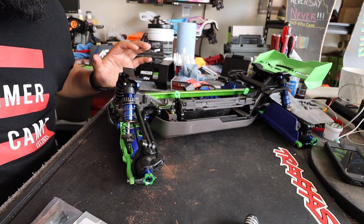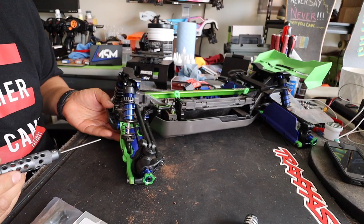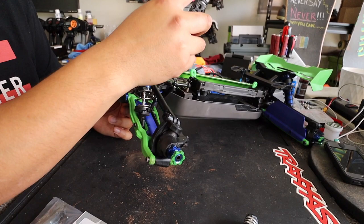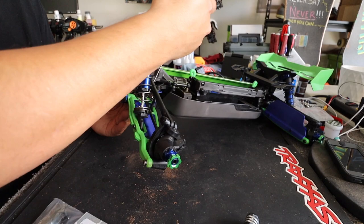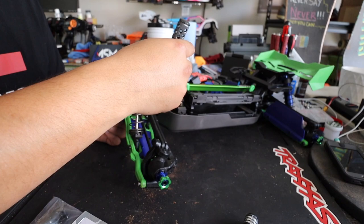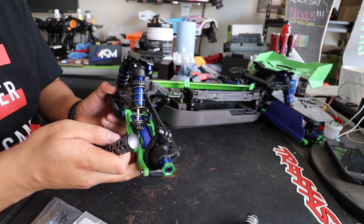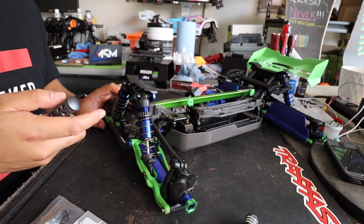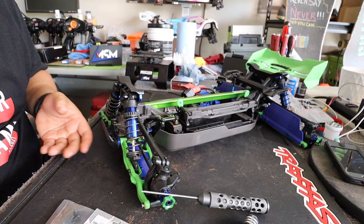The droop screws are installed. Now we're going to set the droop to max droop - the maximum amount of travel before it actually hits the droop screw. I'm using a 2.0 ball driver. I back the screw out and you can actually see the arm move down until it stops, then I screw the screw in until you see the arm slightly move up. Once you have that set - the arm slightly moved up - it's sitting on the droop screw. You want to set the other side exactly the same, so get a digital caliper.